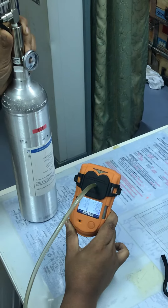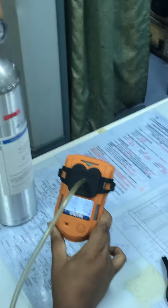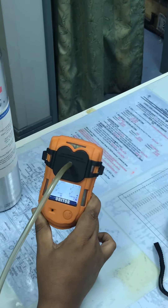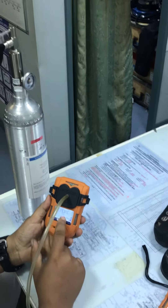It will show you when the bump test passes. All bump tests have passed — as you can see, it's showing a tick or 'right' on all the gases.